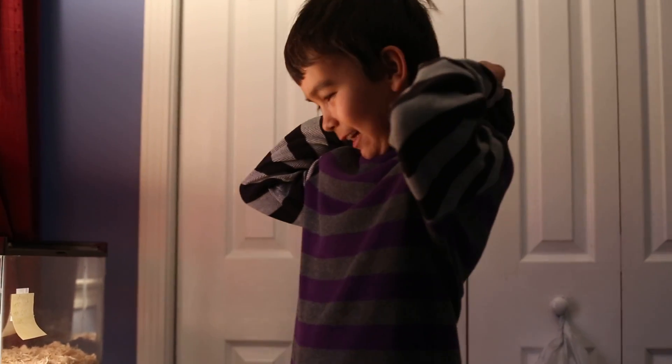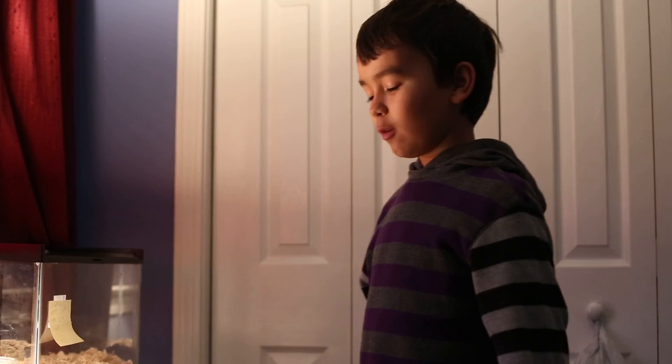Hey, my name is Caleb Wood and I am going to be showing you how to care for a garter snake.